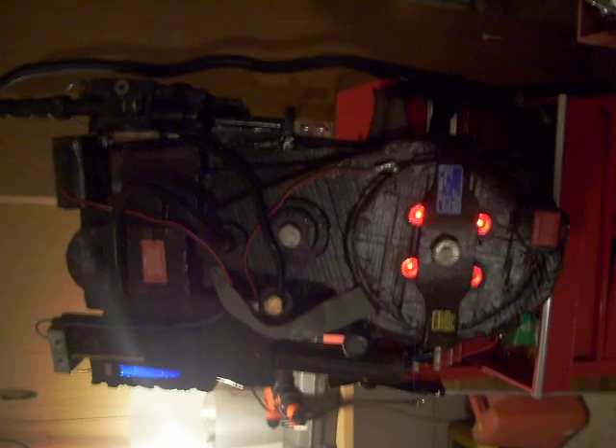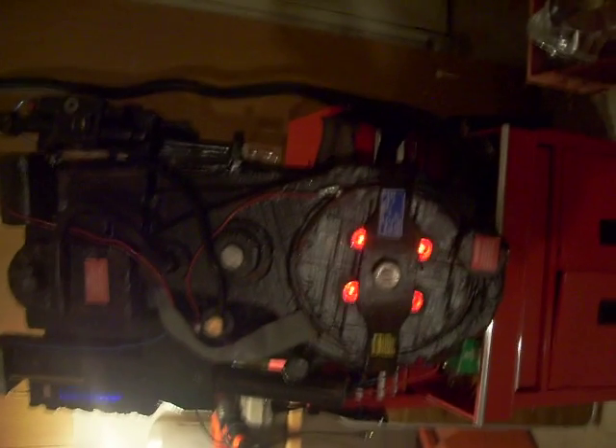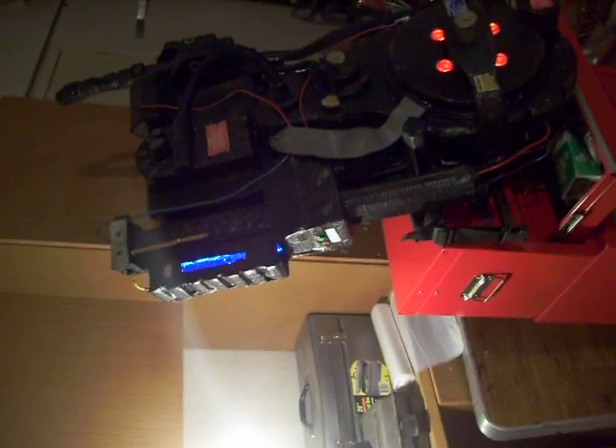So here's the Ghostbusters proton pack. I'm trying to sell this for at least $400 for everything that's been put into it. A lot of care went into it, and if you come down and you do see it, you will understand how much time is put into this thing. You might actually have a flashback that you're in the movie.